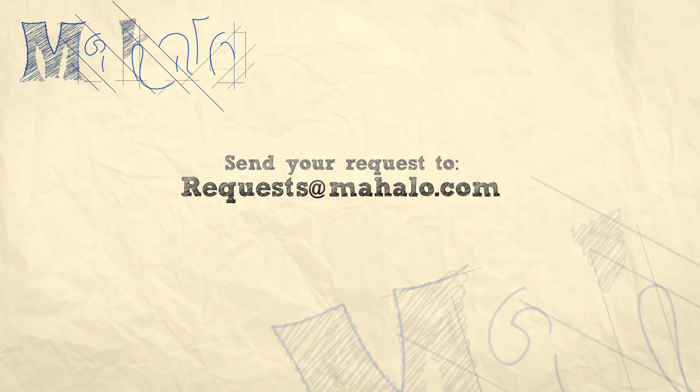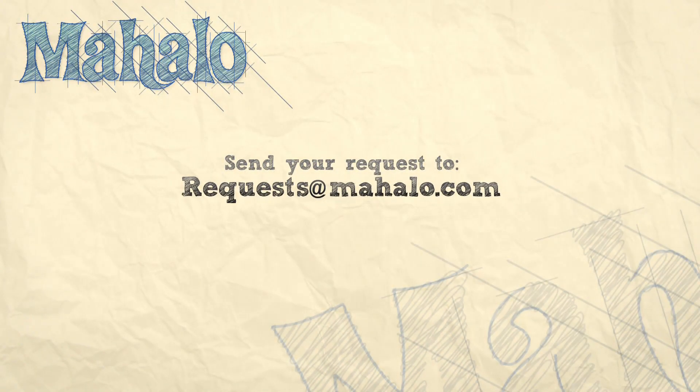Hey guys, thanks a lot for watching. And if you want to learn how to play more songs, check out these videos. And if you want to learn how to play more guitar, check out mahalo.com slash play guitar.